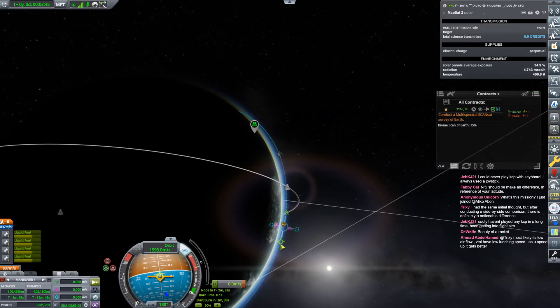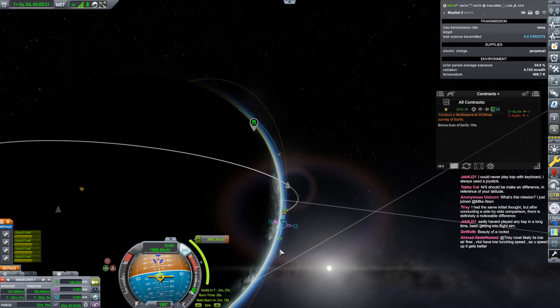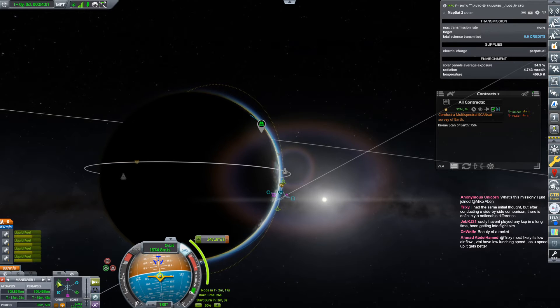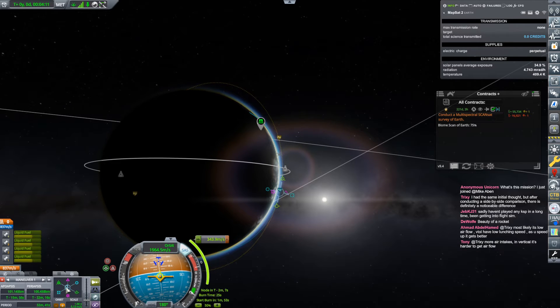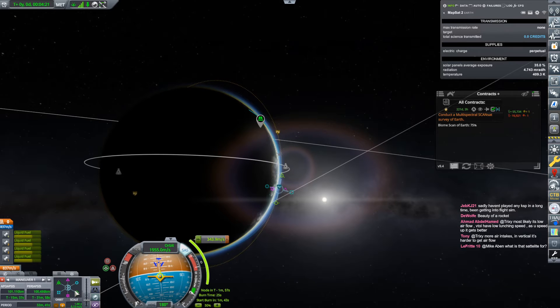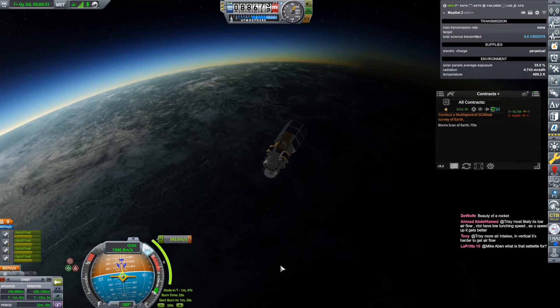Let's put a maneuver node here. How far ahead is the time of that? Good. We'll push up our periapsis and try to get a 100 by 100 orbit here. I can tell I over-clicked that a little bit. Play with the timing. I think we're really close to the right spot. We'll just do that. At the very least, this gives you a good idea of when to start the burn. We're going to start the burn in a minute and 30-something seconds.